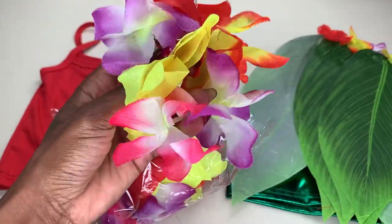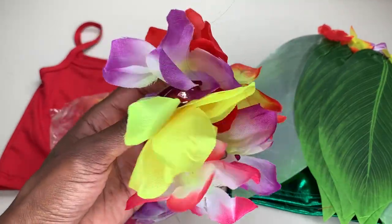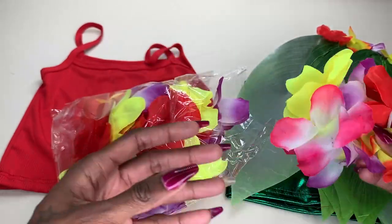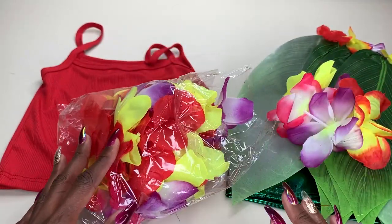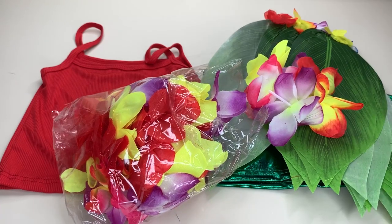Not only do you get two bracelets, but you also get a headband that you can use to put around your child's head, along with a full lei necklace as well. All of this comes in one set. It comes in a variety of different sizes, so you've got options. I just thought this was such an adorable set, and I could not be happier, so I hope this video helps in making your decision.